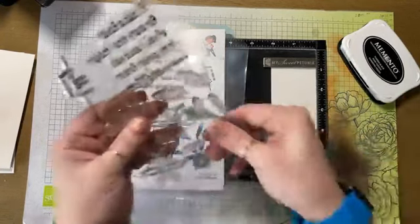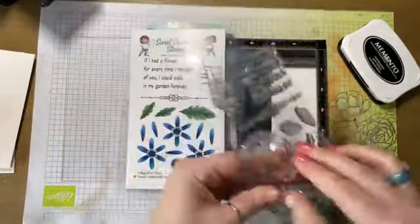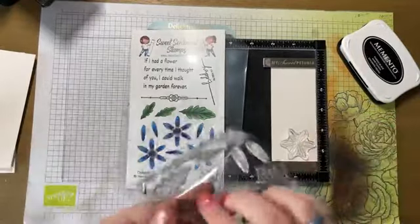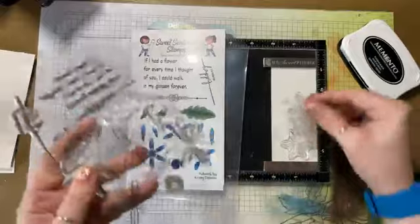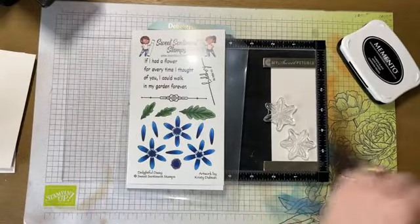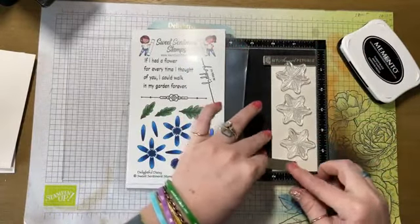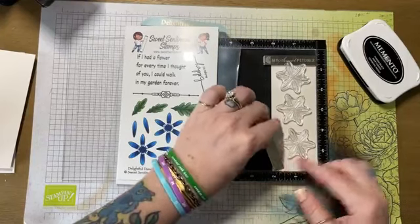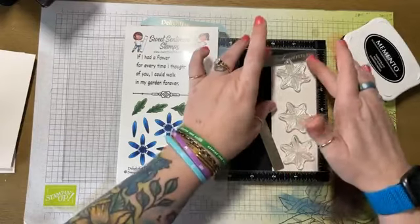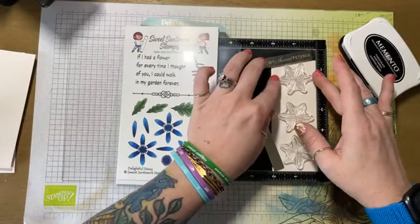Off screen, this is a brand new stamp set, so I'm just rubbing the stamp set in order to make it stamp properly. We are in full show mode here at Sweet Sentiment Stamps. We are getting ready for our next show, which is in Novi, Michigan.